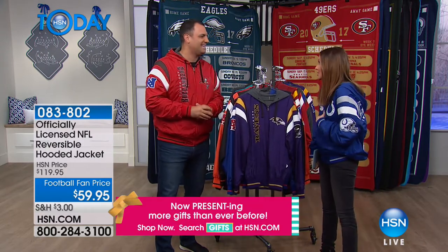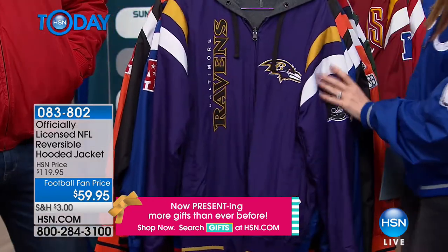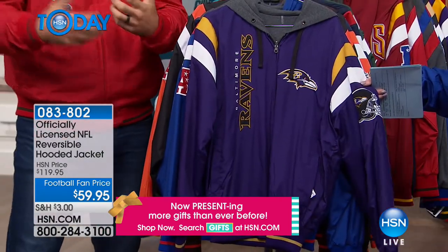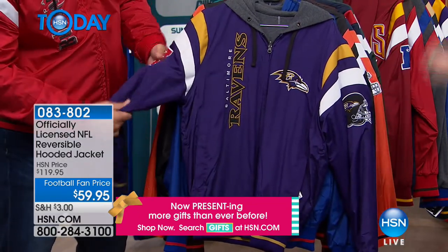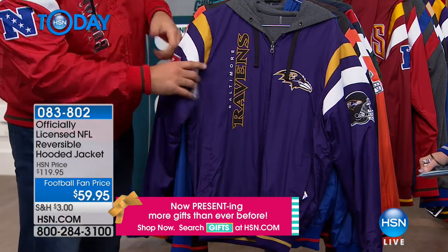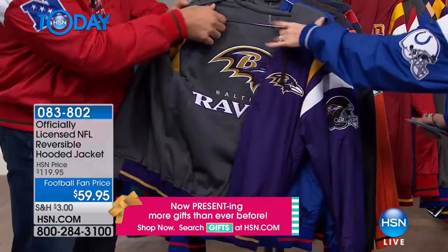These are toasty, cozy at $59 — a great price and really great hits for all our sports fans. At $59.95, you get this great jacket, but the key is it's reversible. You get great hits on one side with the team colors — that nice nylon feel. On the inside, you have that sweatshirt feel. You're getting two pieces in one.